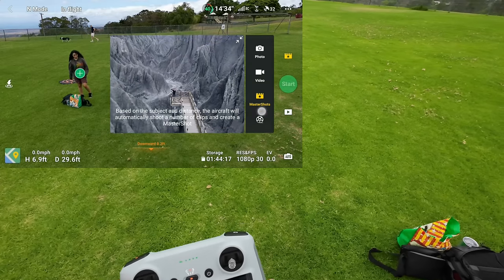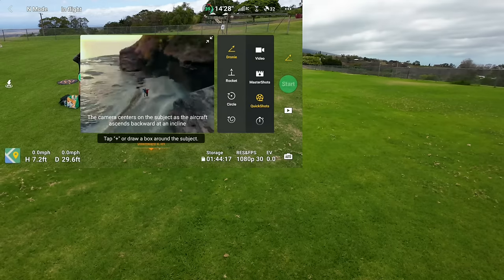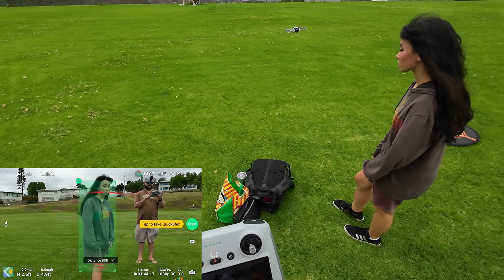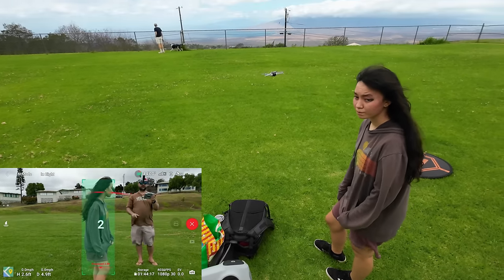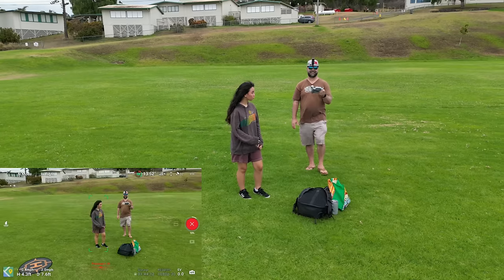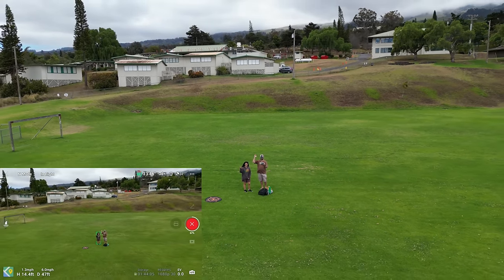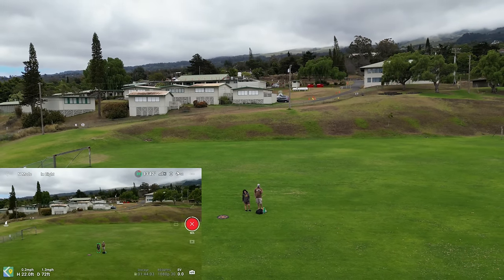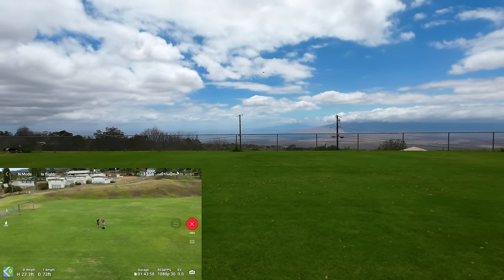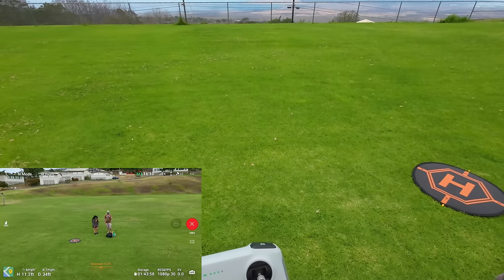We're in Master Shots — let's go to Quick Shots. Quick Shots are kind of the same thing Master Shots can do but you're just doing them individually. Let's click on Sonia and start the Droney — three, two, one. Give it a smile! There's the Droney — see how it's doing the same things as in Master Shots but you can control them individually. It's coming right back to where it left off.